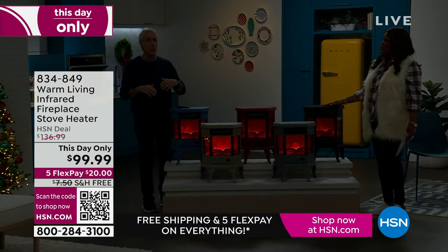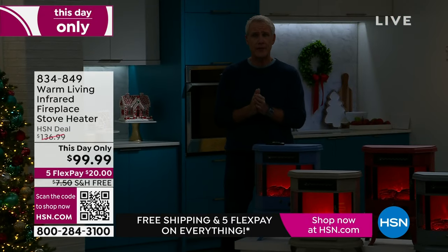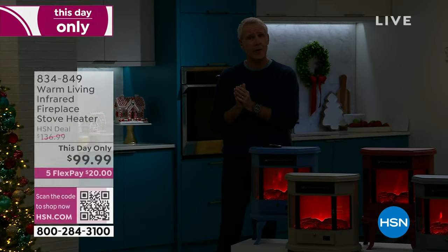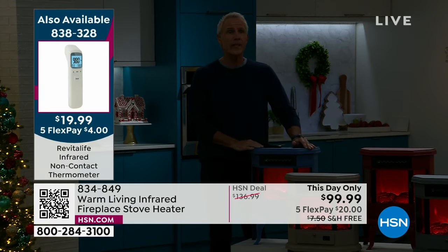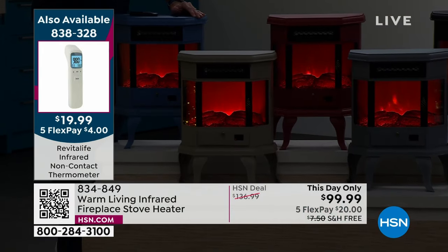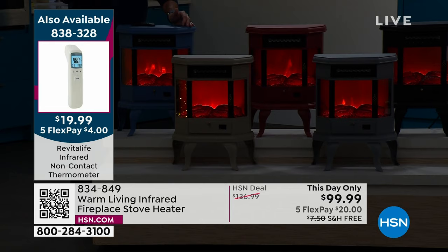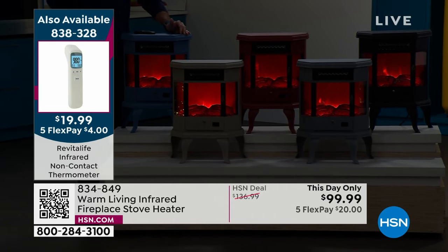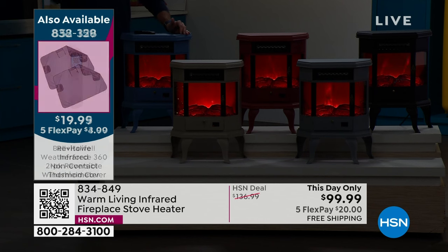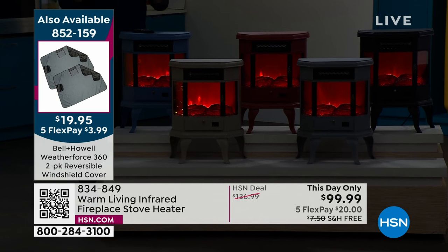A lot of people have been buying two of these — one for upstairs and one for downstairs, or one for home and one for the office. When it comes to safety features, if for any reason it overheats, it shuts off. If it ever tips over — forward, backward, to the left, to the right — before it hits the ground, it will shut itself off. It has what we call a pendulum shutoff switch.